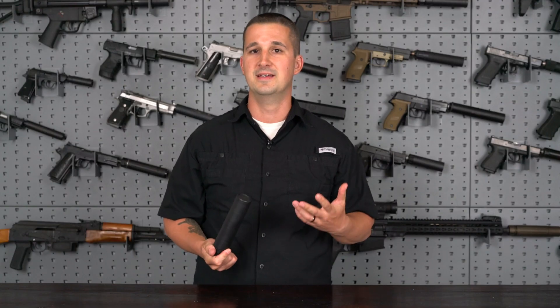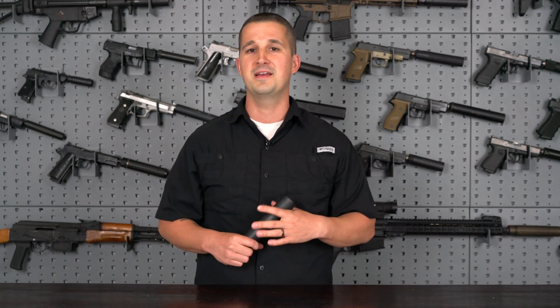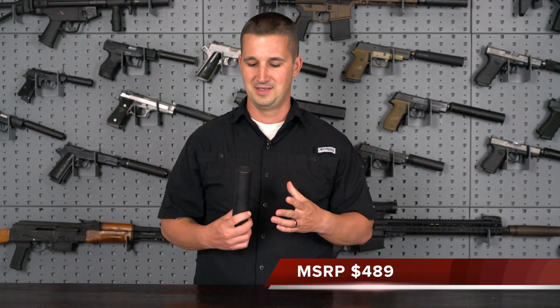This all comes on a can with a lifetime warranty that comes in at under $500 — $489 retail. Pretty neat times we're in.